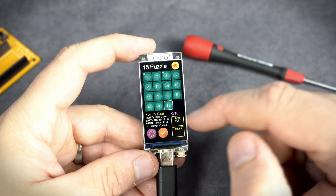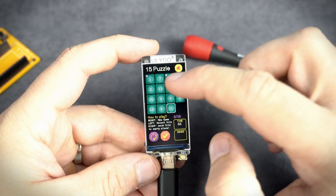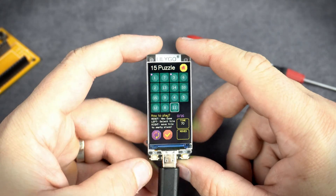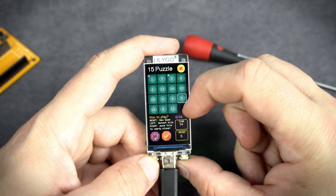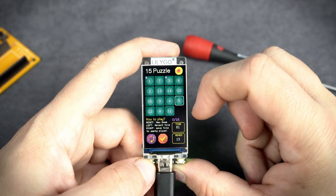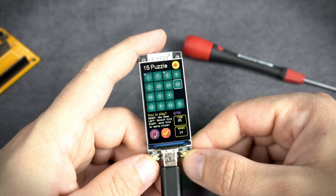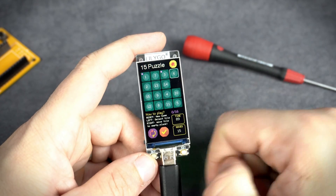To finish the game I need to order these numbers from 1 to 15. The left button is to select the number that can be moved to the free space, and the right button is to move that number to the free place.